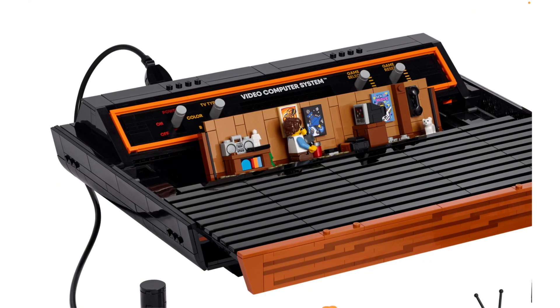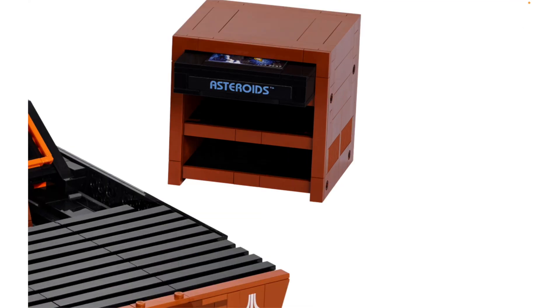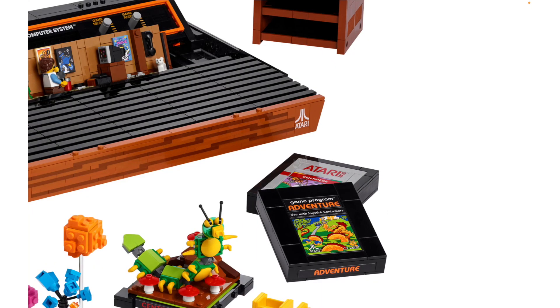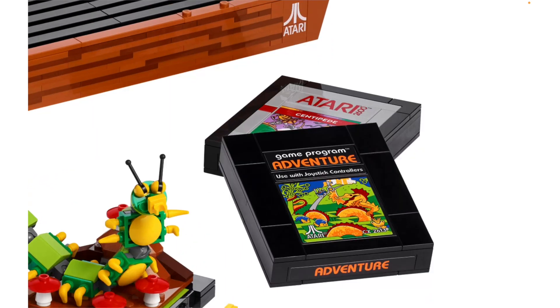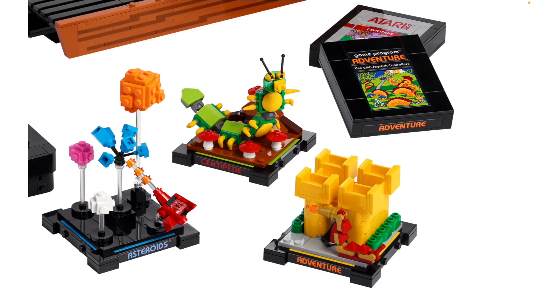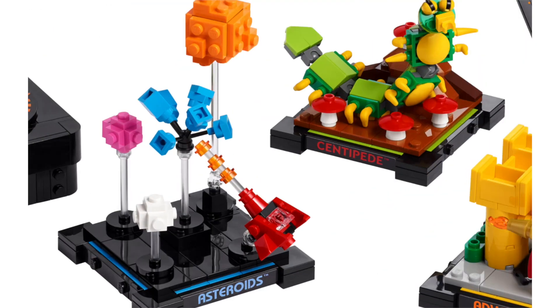The whole thing looks very sleek. I like the way it's been constructed and I like the colors a lot — even though I don't know what the real one looks like. I think this is just a rack to hold the game cards, but I don't know where you actually put them in. We've got Asteroids, Adventure, and Centipede. With each game card you get little dioramas to go along with them.